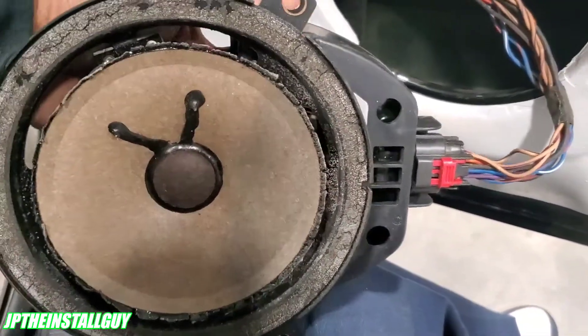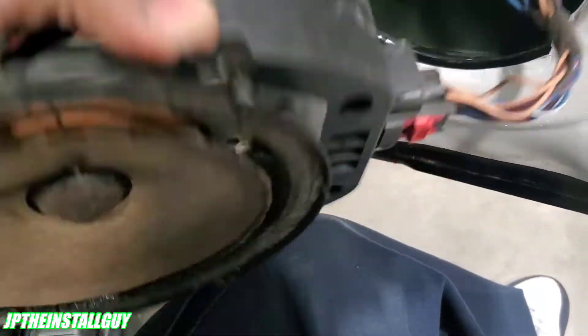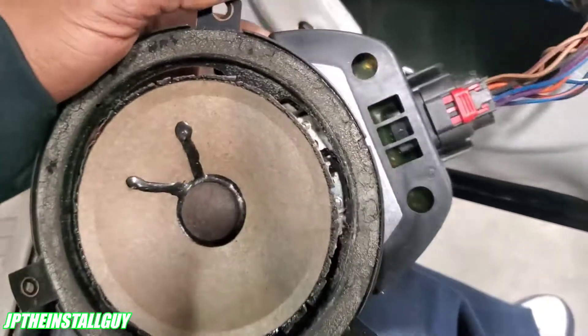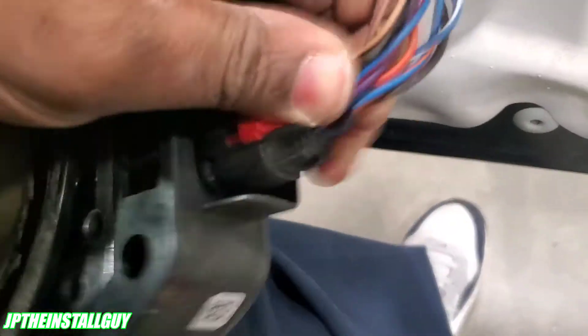If you're working on a Jeep, or any type of Jeep, Chrysler, Dodge, whatever that has these Infinity systems where the amplifier is actually mounted on the speaker, I'm going to show you guys a quick way on how to bypass that. First thing we want to do is go ahead and take this harness out.